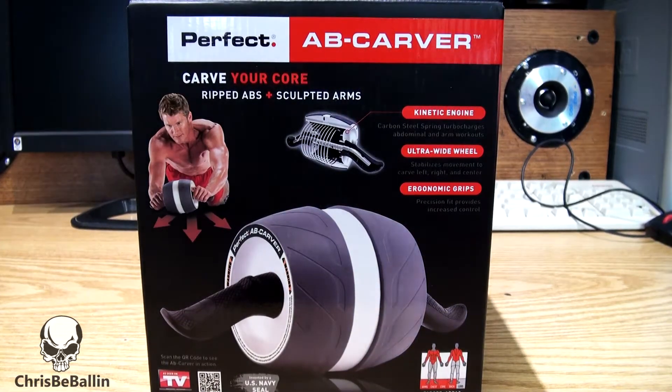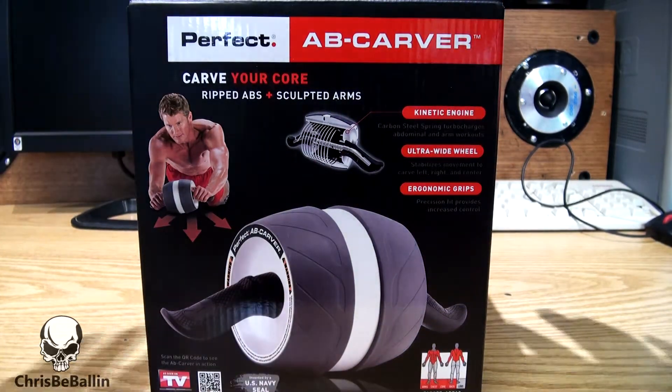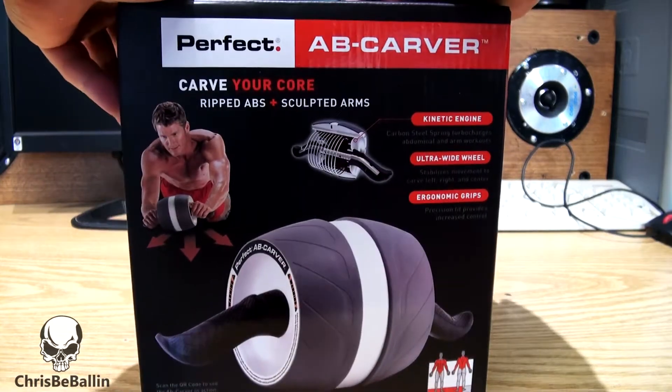You know it's Krispy Ball in here. Today we'll be unboxing the Perfect Ab Carver. So I thought I'd give this puppy a go.